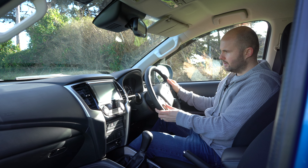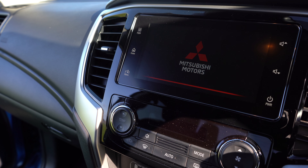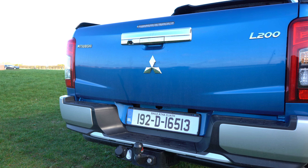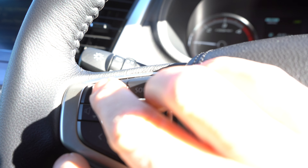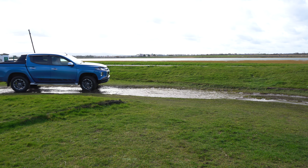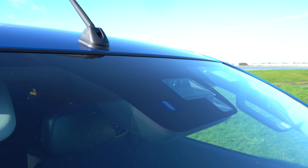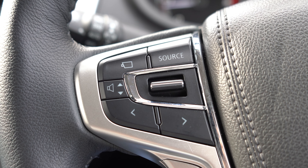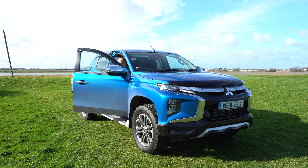I do like the steering wheel — it's nicely filled and there are plenty of buttons, including for answering and returning calls and voice activation. This Intense version has a wide variety of safety features including forward collision mitigation, lane departure warning, hill descent control, active stability and traction control with hill start assist, and an excellent bird's-eye multi around view monitor which helps you see all aspects of the vehicle including from above.